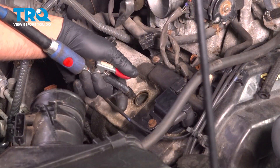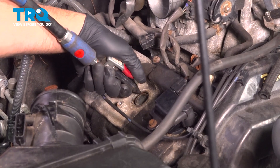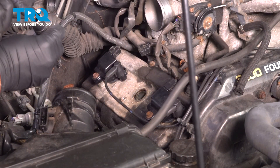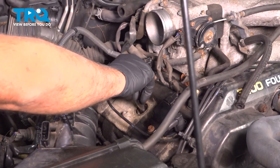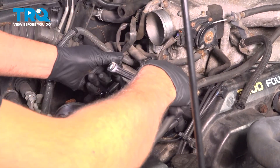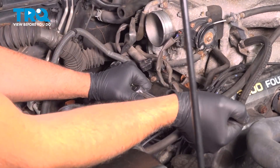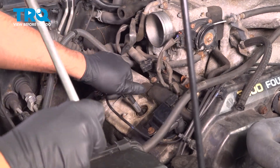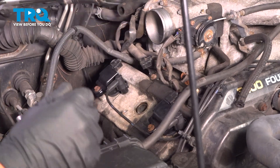Blow the spark plug tube out in case there's any debris in there — just use some compressed air. Using a 5/8 spark plug socket — there's a little rubber grommet in there to grab the spark plug — slide that in with an extension and loosen the plug. Once it's loose, you can do it by hand and slide the plug out.